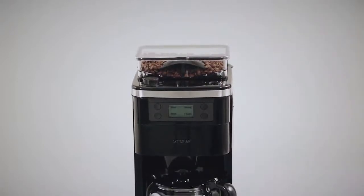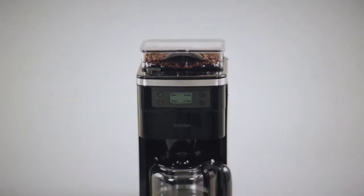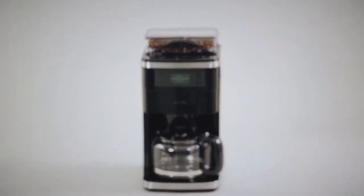The Smarter Coffee second generation — fresh coffee ready anywhere, anytime.